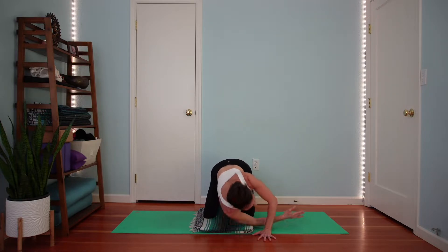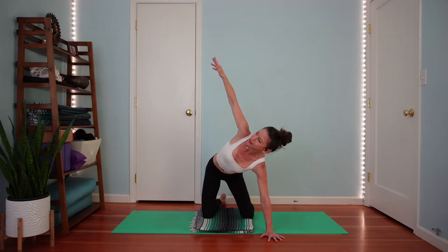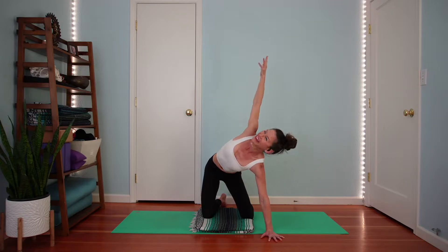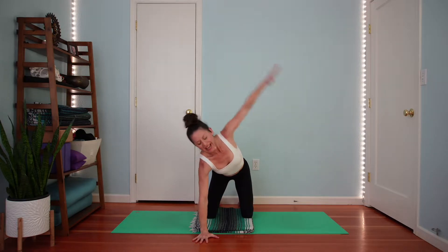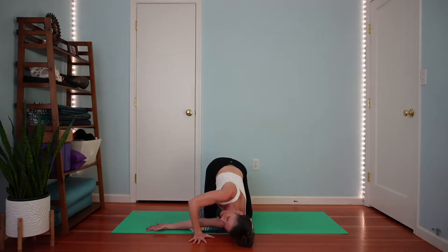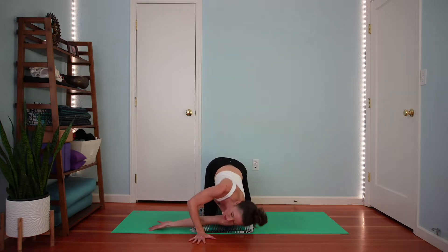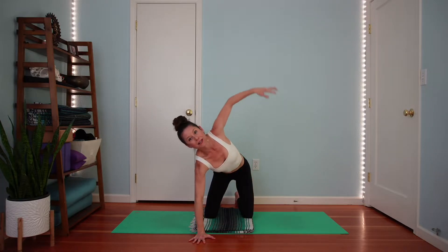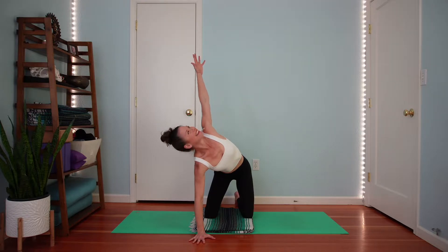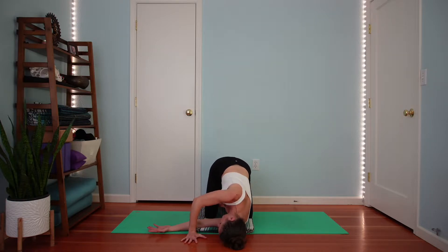Inhale — plant your right palm down where it began. Inhale, reach your left arm up, squeeze those shoulder blades together. Come in for a landing. Inhale, reach your right arm up. Exhale, thread your right arm behind your left, lower down for a moment. Inhale, right arm up, squeeze your shoulder blades together. Exhale, thread your right arm behind — spread those shoulder blades wide. One more — inhale right arm up, exhale thread it behind. Let's pause. Lower head, right shoulder and arm down.